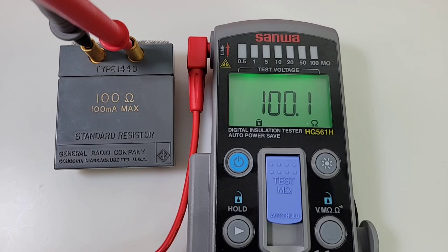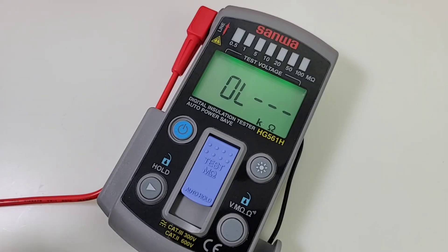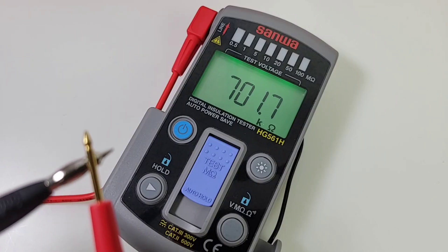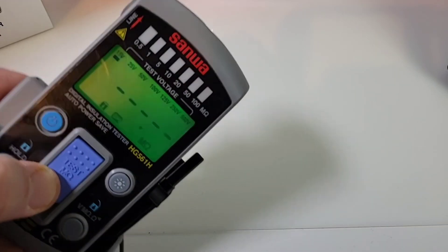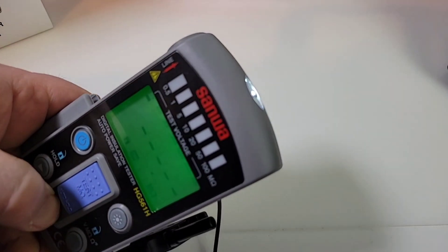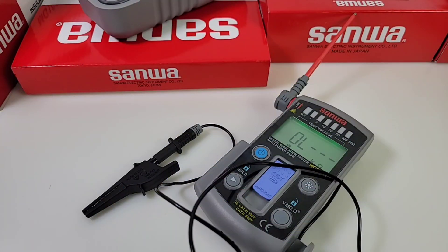In resistance mode, a 100 ohm precision lab resistor reads nice and accurate. Continuity-wise, it is really slow, but it does work.